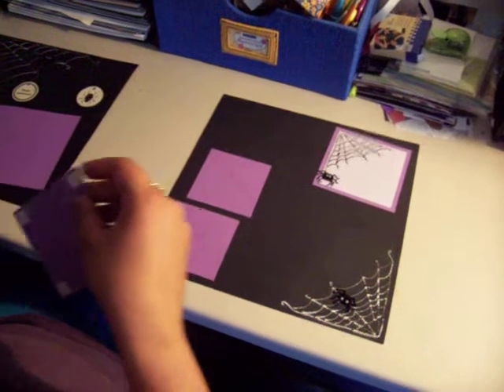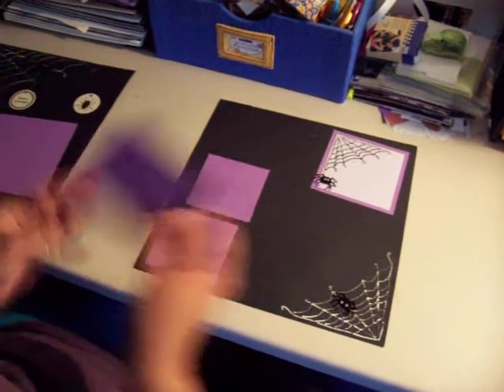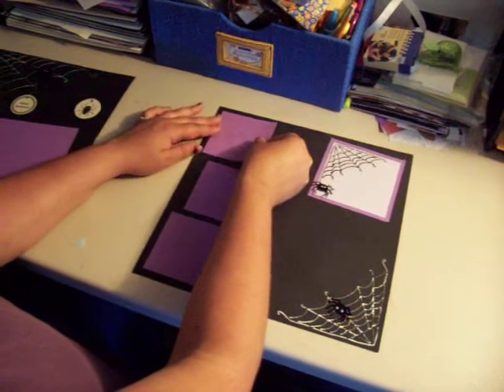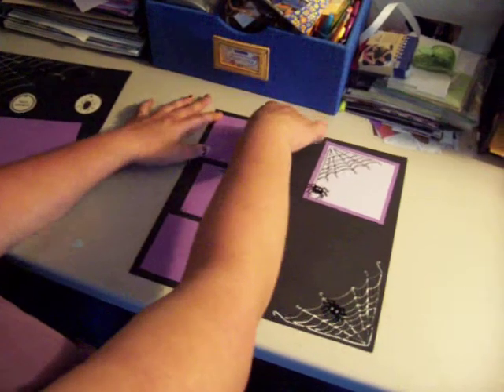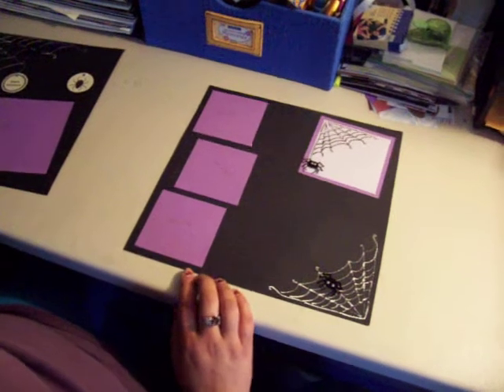On my blogspot, underneath one of my earlier entries, is a how-to on powder embossing — how to pick powders, how to pick papers to use, how to use them with stamps, and how to do them freehand. Feel free to reference that as you go ahead and do your own.